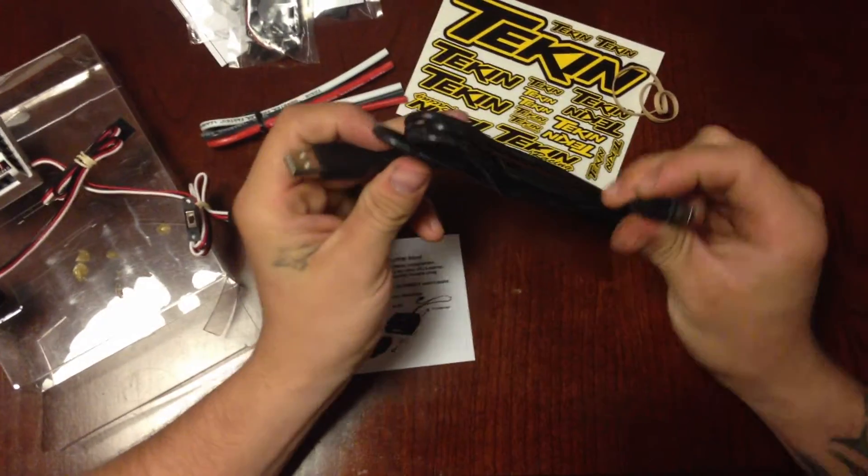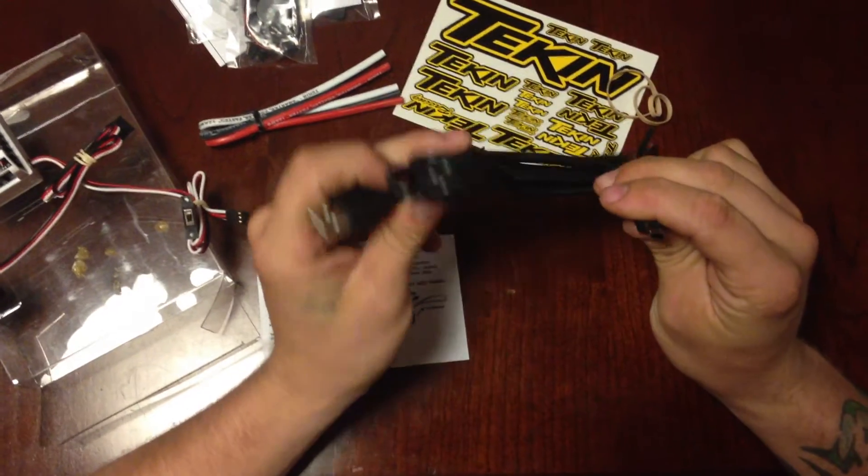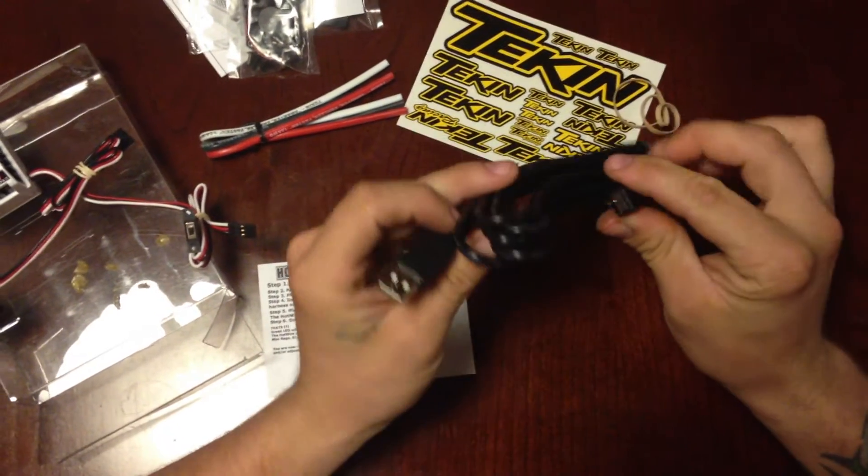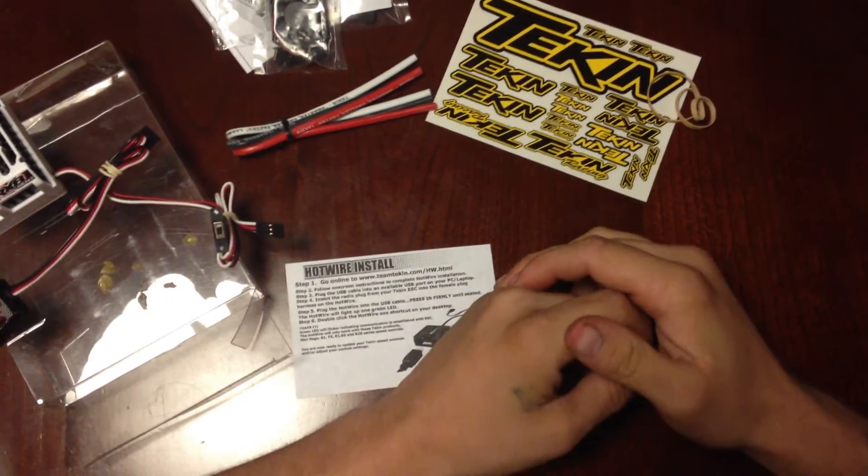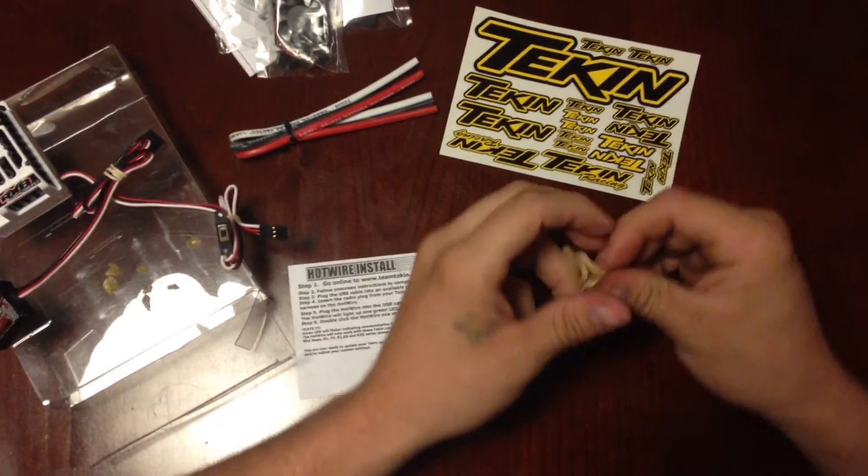It looks like you could use something like your old Droid Razer charging cable, if anybody still remembers what a Droid Razer was. But yeah, pretty much that's it. We'll be featuring more videos.